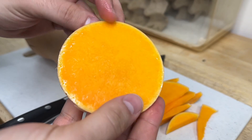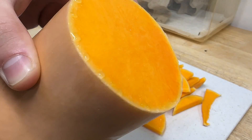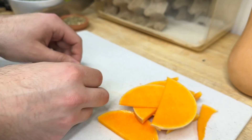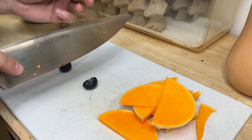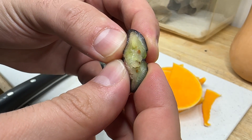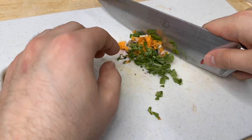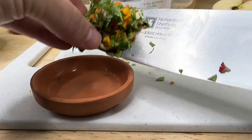Butternut squash also holds water, so it's an easy way to hydrate your feeder insects. In moderation, fruits can also be added to gut loading. Blueberries in particular are loaded with antioxidants and are very beneficial — they also help benefit cardiovascular, brain, and eye health. With all our ingredients chopped up finely and mixed together, it's almost time to offer them to the feeder insects.